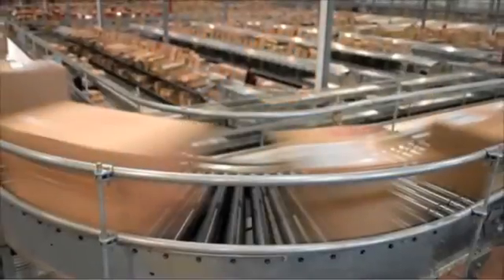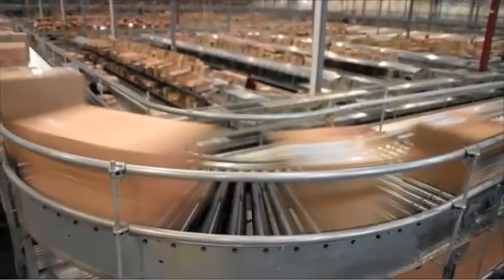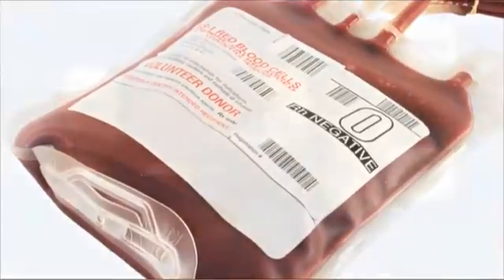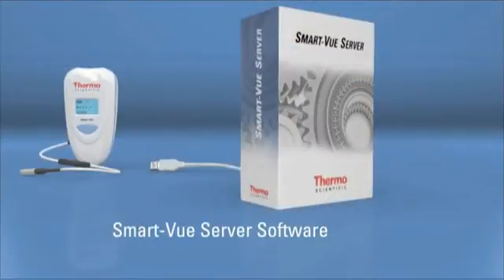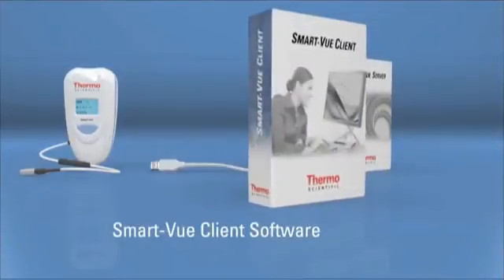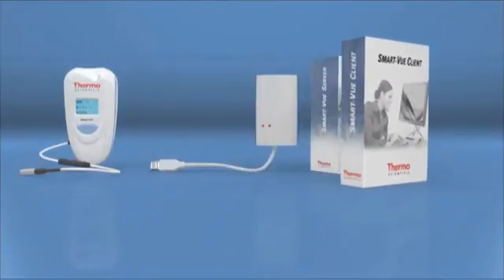The Thermo Scientific Smart View wireless system is approved for use in all types of applications, including medical environments. Data management and collection software runs in client-server mode so you can check information from any PC in your network.